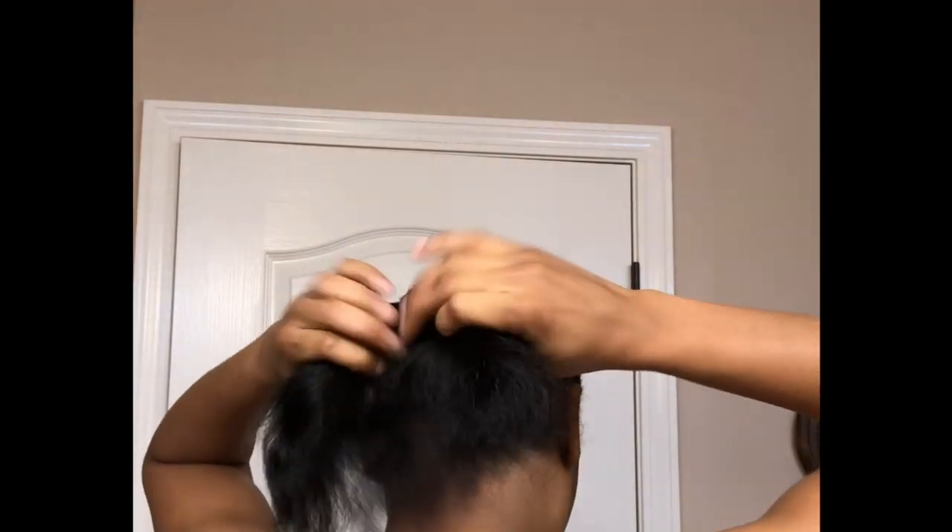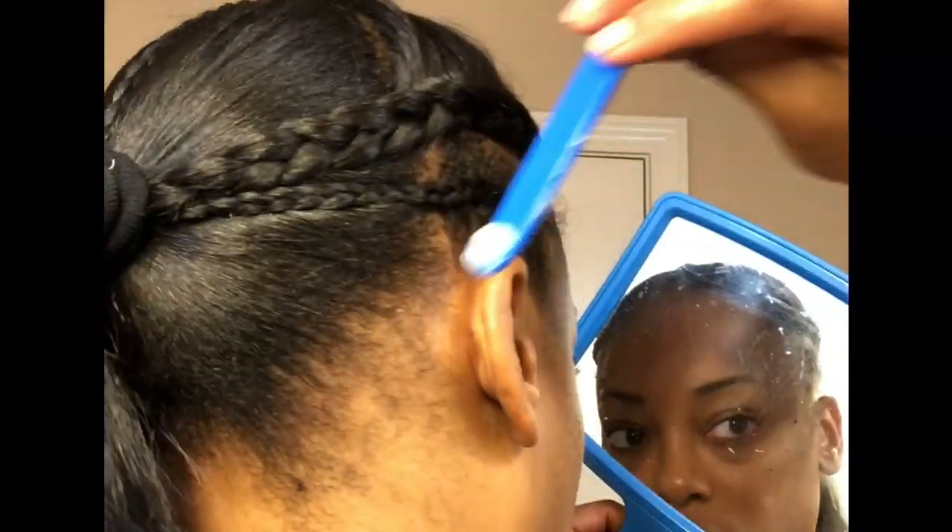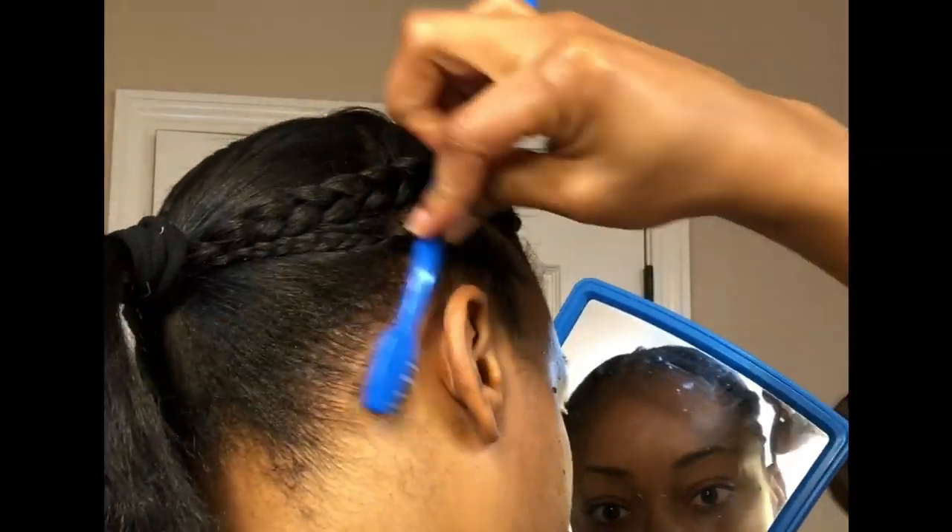I'm going to use a hair tie to put my hair in a ponytail, and you kind of want to do this as tight as possible but not causing too much tension on your hair. Then I'm just going to clean up my edges a bit.